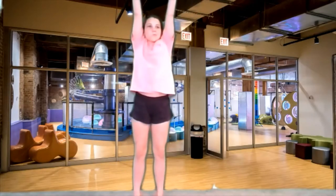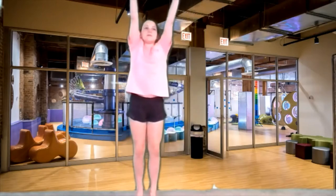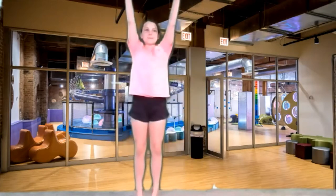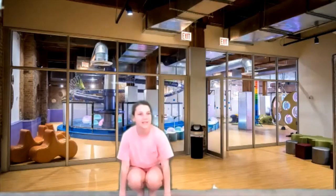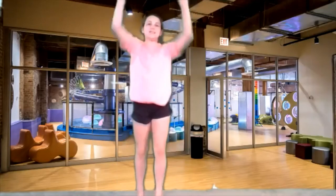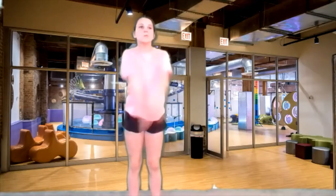All the way down to the ground and lift all the way up to the ceiling. All the way down to the ground, lift all the way up to the ceiling. Let's do four more of those — four, three, two, last one, all the way down, all the way up. Good job. Now big arm circles. Swing those arms around. Nice big arm circles. And reverse those circles the other way.